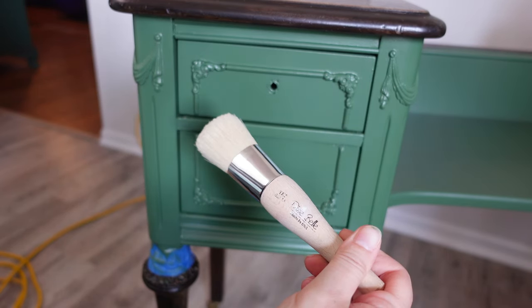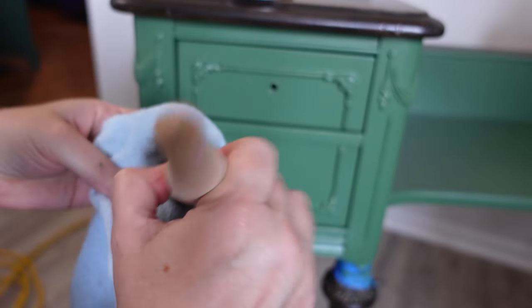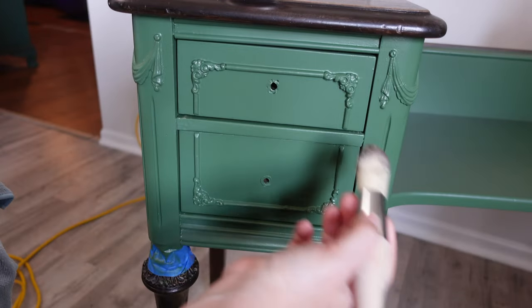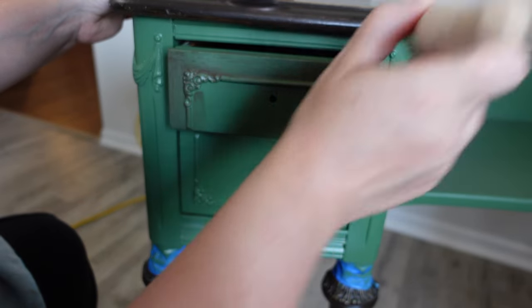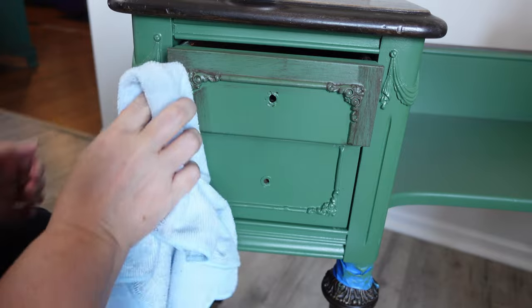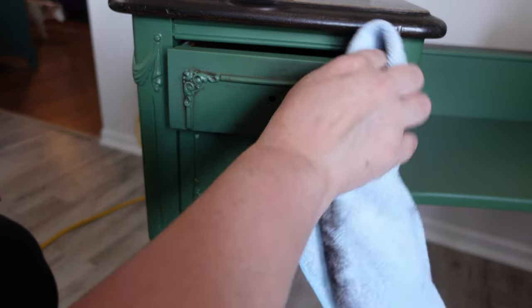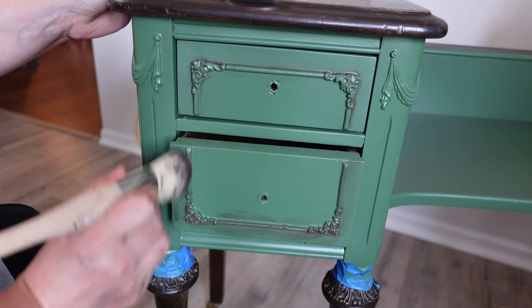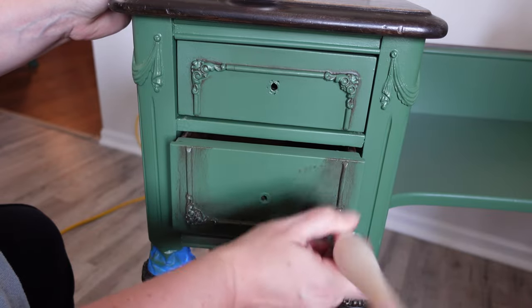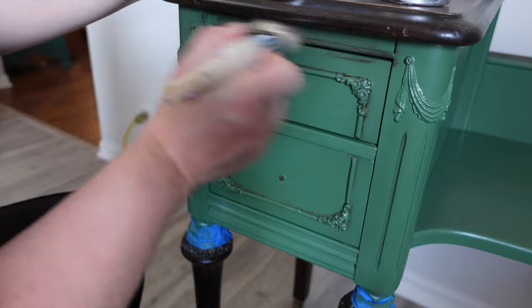My next step is to add Dixie Belle's Best Dang Wax in brown. This is where I wanted to give it that woodsy look and darken it up. Dixie Belle's Best Dang Wax is water-based and I love using it as a decorative finish — not to seal the piece, but for accents, similar to how I'd use gilding wax. I sealed the piece first so I can manipulate the wax better and have more control. If you put the wax right on top of chalk paint it sticks like glue and is hard to remove, but if you seal it first you can easily put on or remove the wax.